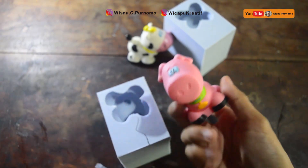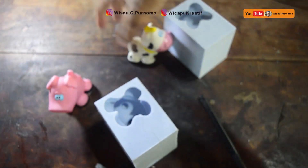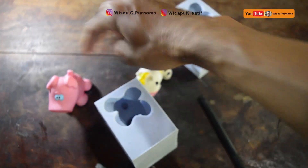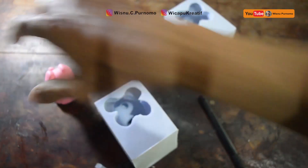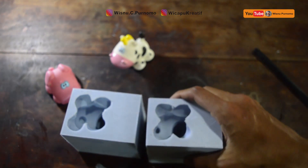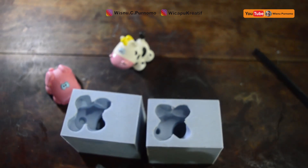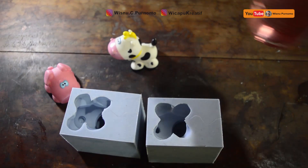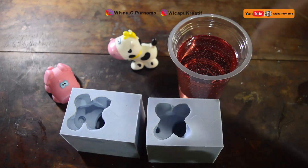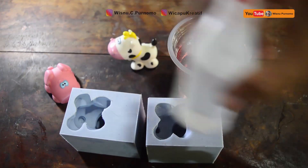Sudah bisa berhasil dikeluarkan ya — yang ini boneka pig, yang ini boneka sapi dan babi. Setelah ada cetakan seperti ini, kita akan menduplikat menggunakan resin. Resin yang akan kita gunakan yaitu resin SHCP dan juga menggunakan katalis, katalisnya katalis M.